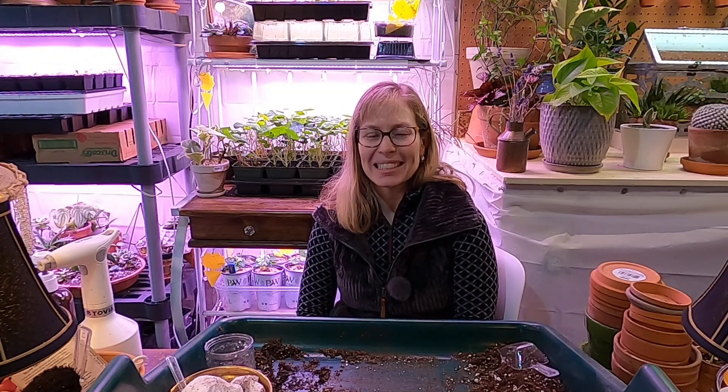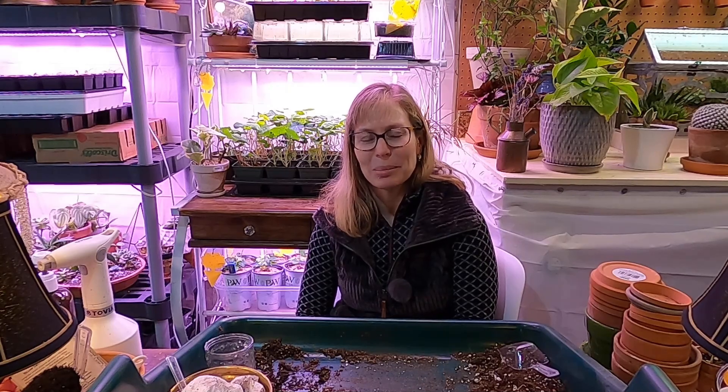Hey everybody, welcome to my suburban oasis. It's been about a week since I've seen you, and I'm excited to be continuing to work on my seedlings and gardening. It's definitely trial and error right now because of my surgery, but I'm up and at them as much as I can be. My name is Sole, I garden in zone 5b, I live in mid-Michigan, and I'm starting some awesome seeds. We're going to take a look at my seedlings, put some outside in the mini greenhouse, and see what's coming up outside.